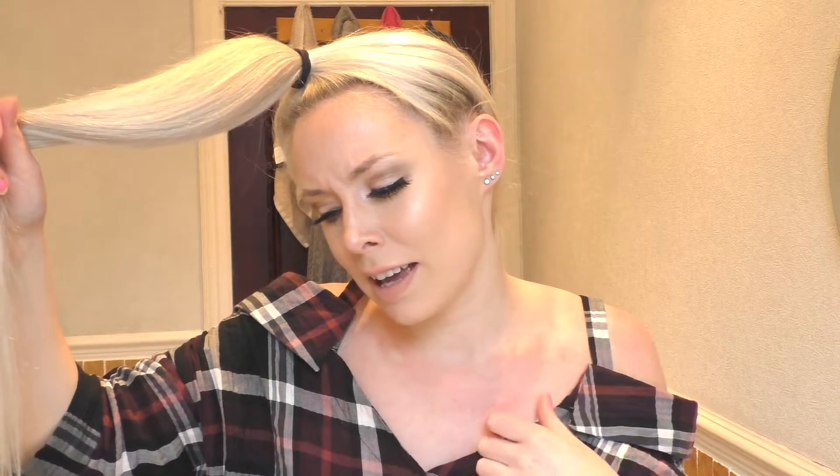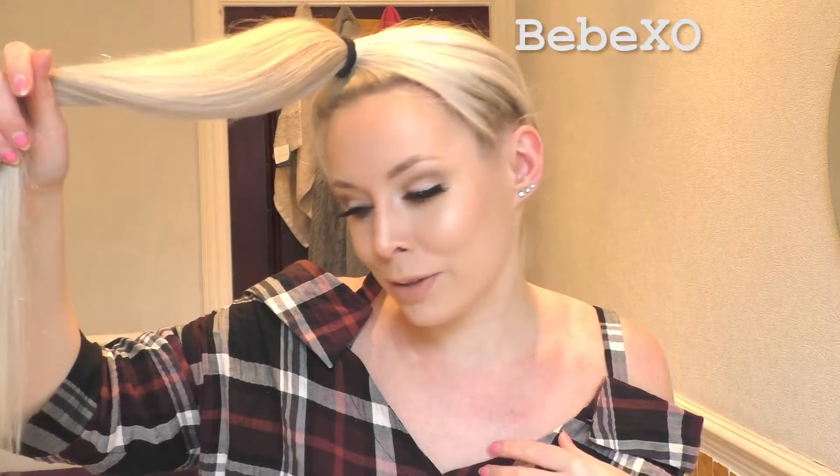In the video she recommends to have the ponytail right at the top and front of your head, sort of right above your face. The girl that I'm watching — her channel is BBXO — I'll link it.